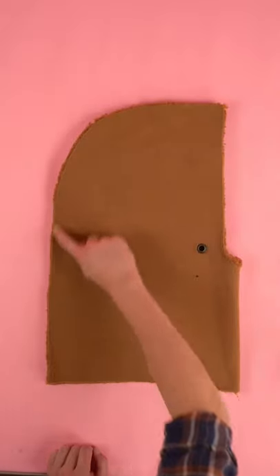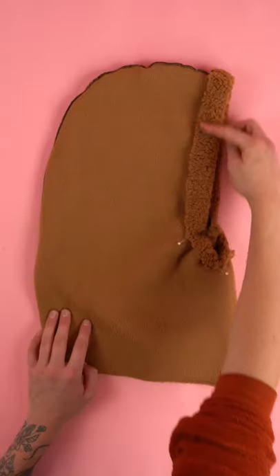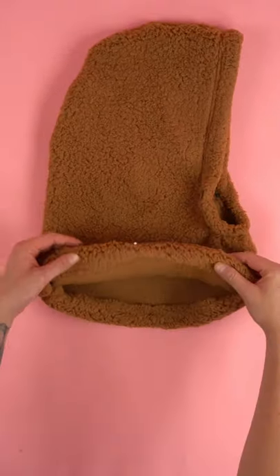Flip the right sides together on the fold and sew the back curved edge. Fold the hood opening edge back past the eyelet and hem all the way around the edge. Fold the bottom opening in a half inch, pin, and hem.